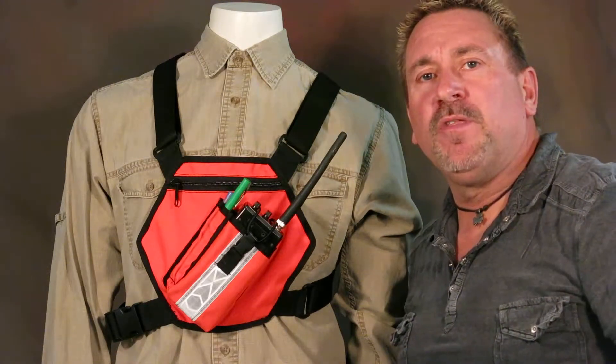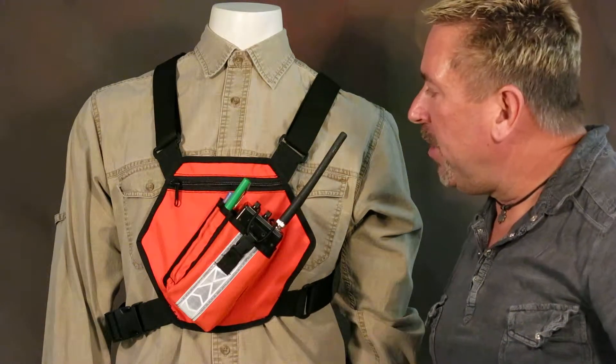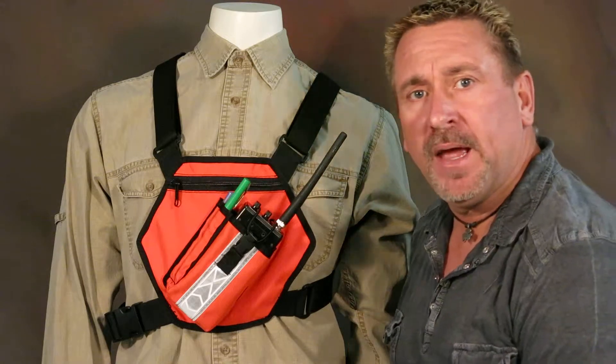Hey everyone, my name's Rob, I'm the owner of TheBestSky.com, and we're talking about our High Visibility Chest Pack.